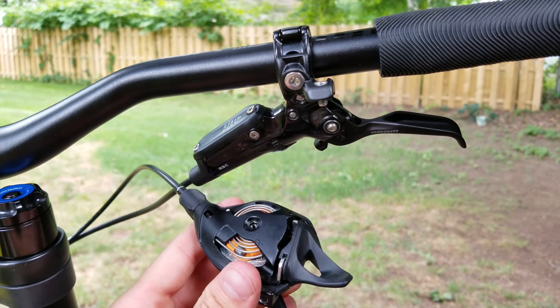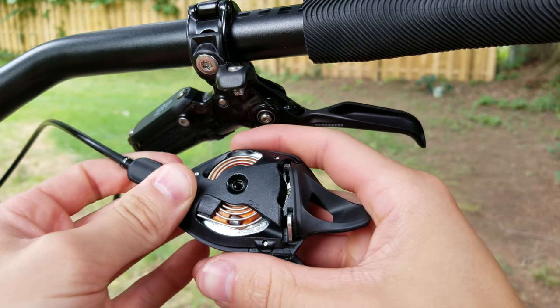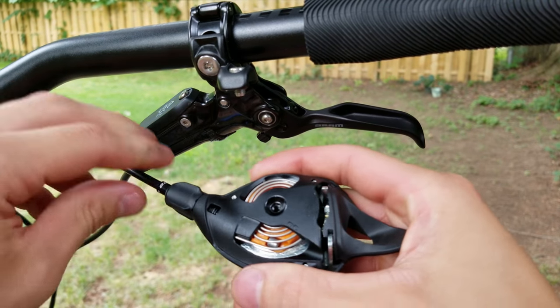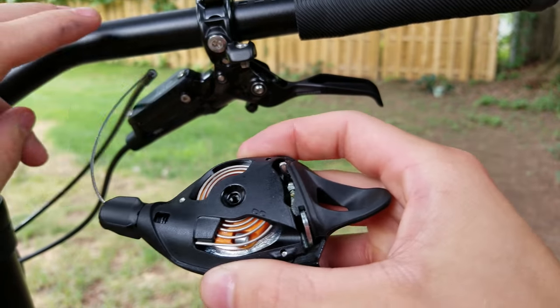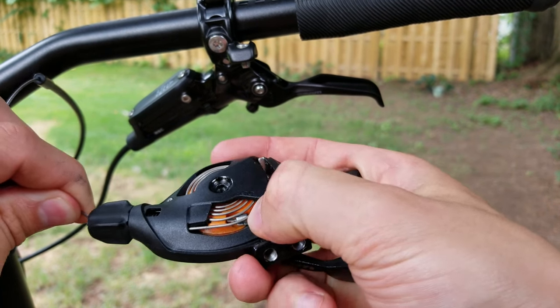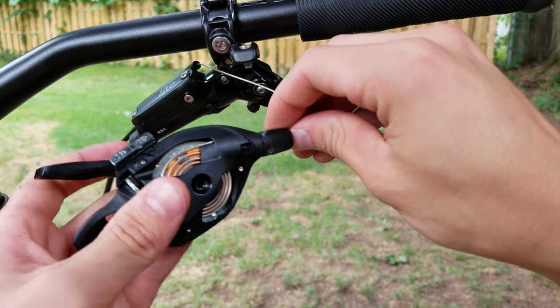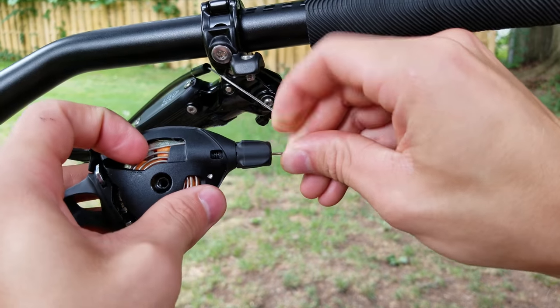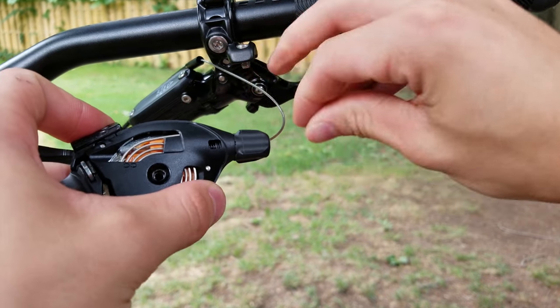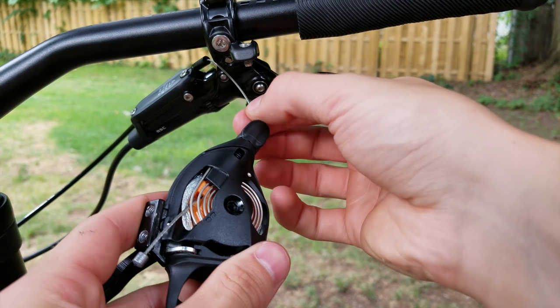Once you've set the top cap of your shifter aside, go ahead and pull back the housing just like that, and push the cable through — it should pop out right here. It takes a little work; go ahead and pull that spring up and it should pop right out just like that. It can be a little finicky.